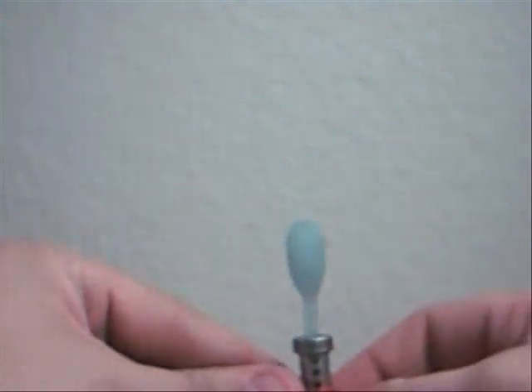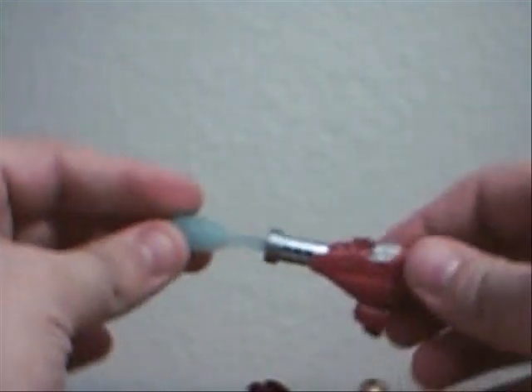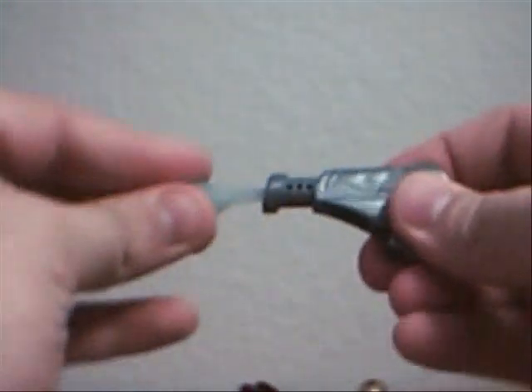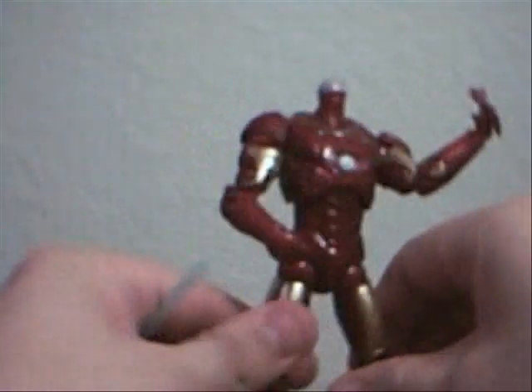Testing again — that one only went about two feet in the air. So he's a downgrade in his weapon. Although they are identical weapons, just different colors, swapping in the Mark II blaster shows it has a better spring. So there we go.